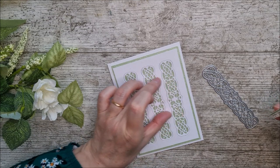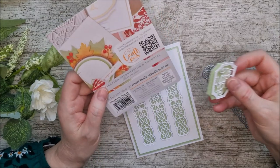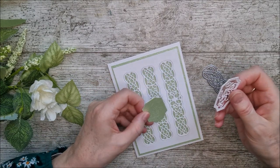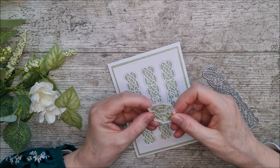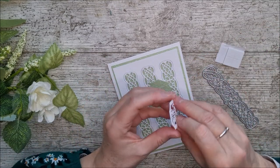All I need to do now is add a little sentiment. I've taken two little dies from the 'I Miss You and Good Luck' die set, cut them out so the background matches the card colour and the sentiment is in white. I'm going to glue those together and pop them up on 3D foam pads to give a little bit of height.